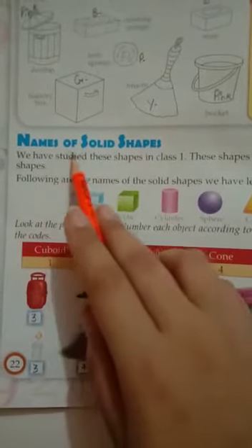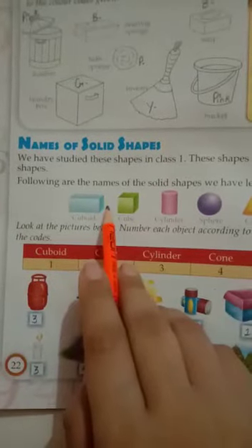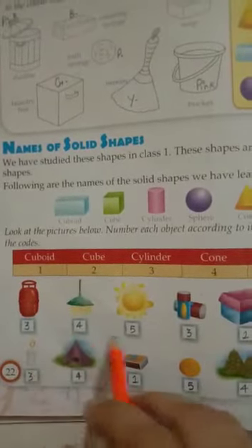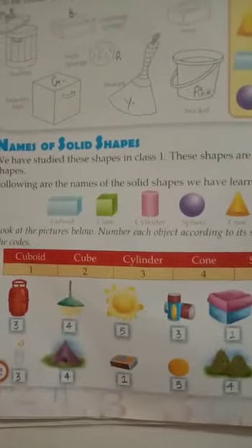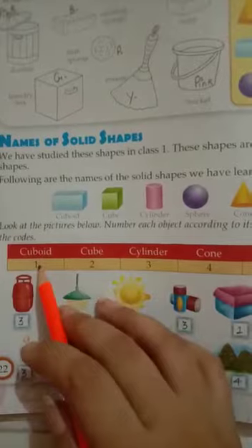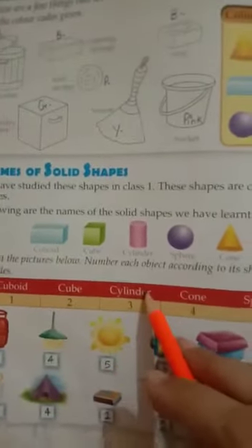Now come to the next topic — Names of Solid Shapes. I also taught about solid shapes in my previous video. Look at the pictures below and number each object according to its shape using the codes. The number code for cuboid is 1, cube is 2, cylinder is 3, cone is 4, and sphere is 5. Look at the objects carefully.